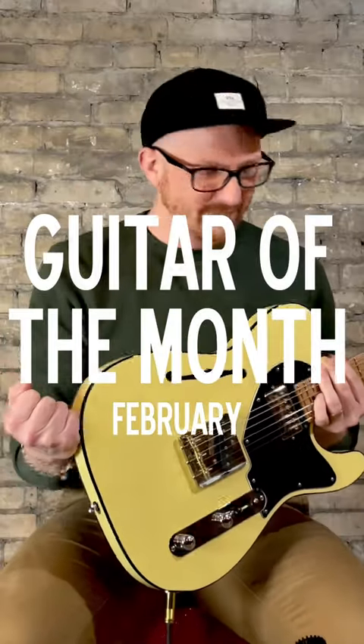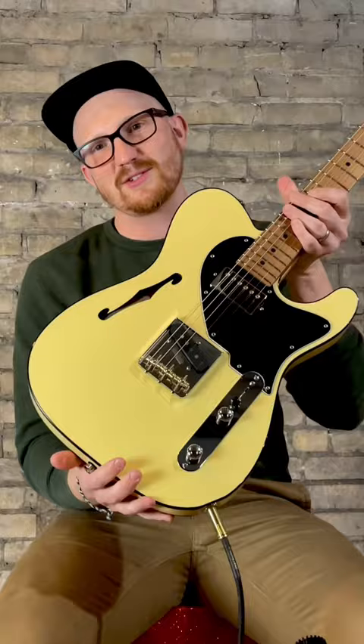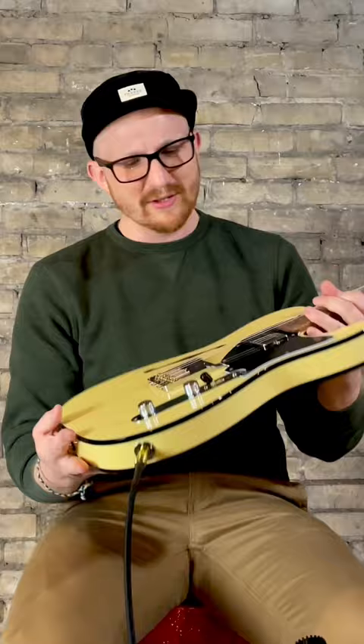It's February. My guitar of the month is this Sir Custom Classic Tee in vintage yellow. Double bound, thin line, super lightweight — this thing practically flies off your lap. Matching headstock with the painted step. Everything about this thing is what I'd want in a Tee.